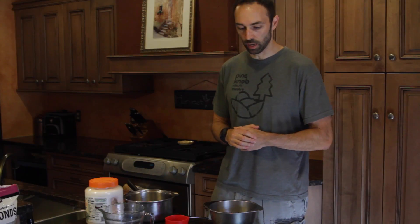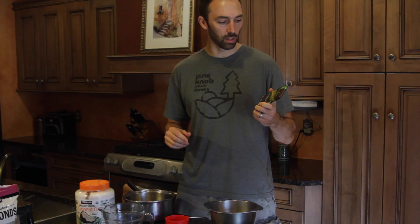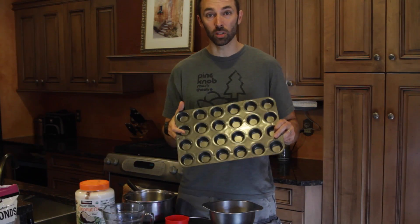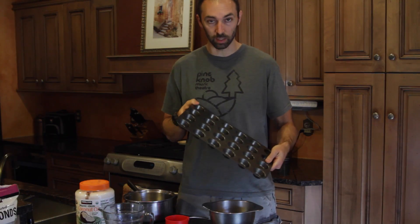We're going to make these little chocolate almond bark type deals. What you need is some coconut oil — we like the Kirkland brand, the Costco one. Any coconut oil will do; this seems to be the best value. You're going to need a chocolate bar that's at least 72% cacao. We're also going to use some unseasoned coconut shavings or flakes. Then some kind of small muffin tray — too much bigger than this and you're going to have too much of a serving size, so I like to keep them small.